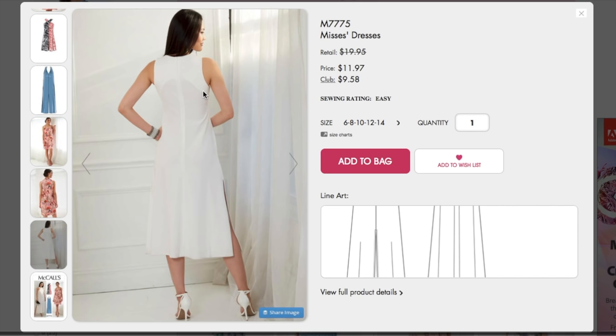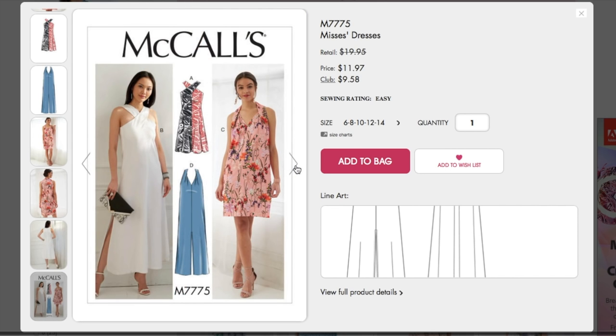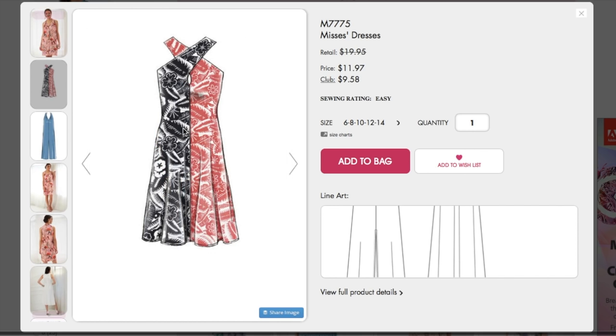Oh, look at that facing — use nude facings, guys. Nude facings so this doesn't happen to you. But this looks like a very straight up and down kind of pattern style. This one with the color blocking seems like there's some more shaping in there. Cute though.